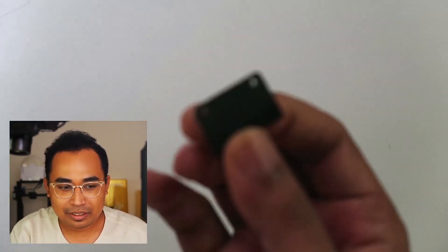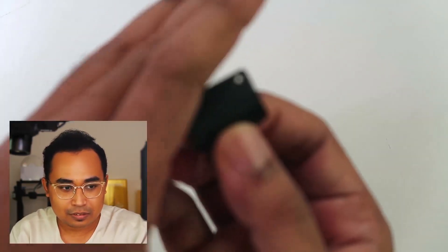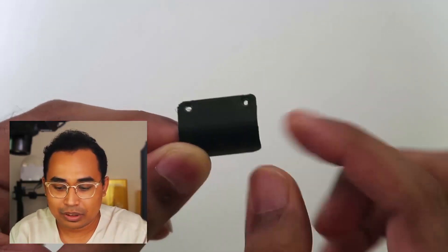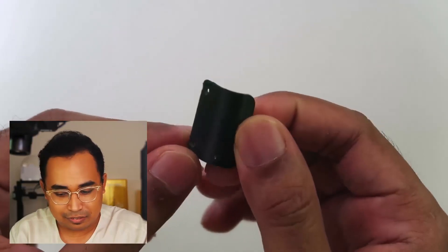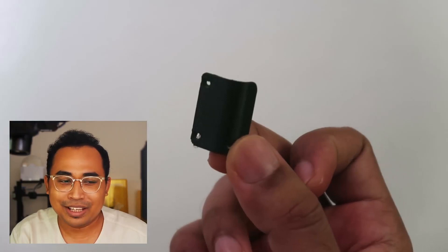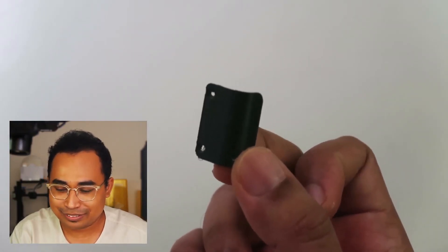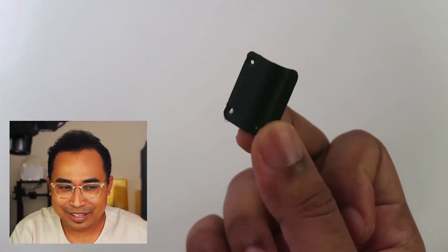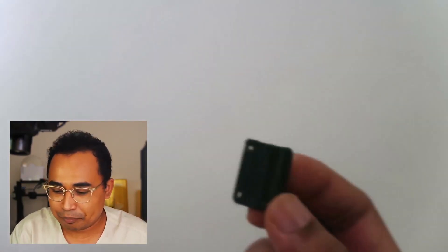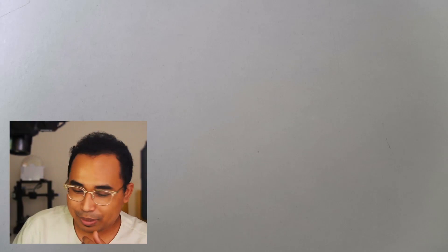So I 3D printed a bracket and mounted it with screws. I showed it to some of my friends and they were like, 'Wow, you're a genius, you should sell this.' I said no, I'm gonna tell this to the world and let them just print it or get somebody to print it for them. But not everyone has 3D printers — I have six in my room right now, but not everyone has 3D printers.